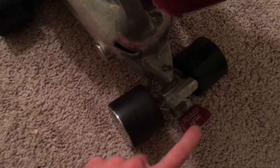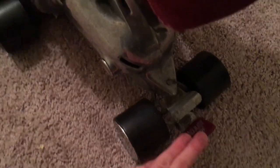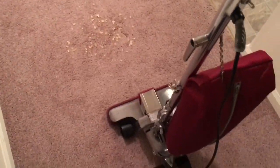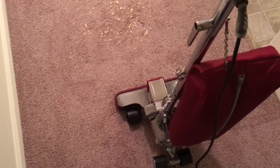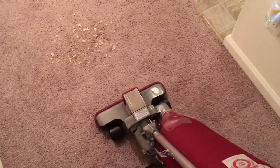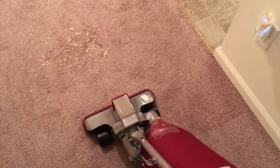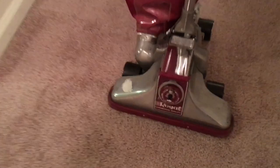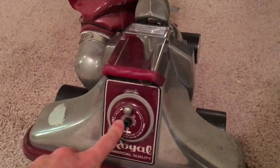This vacuum has a height adjustment — you press down here to raise it, and this is the release right here to lower it. The way it works on these Royals and on Kirbys as well is you raise it all the way up, turn the vacuum on, then lower it a little bit at a time until you hear the motor tone change. This vacuum also has the Adjusto, which sucks in just like that and lets you know you're at the right adjustment.